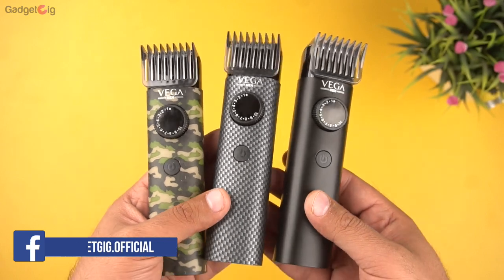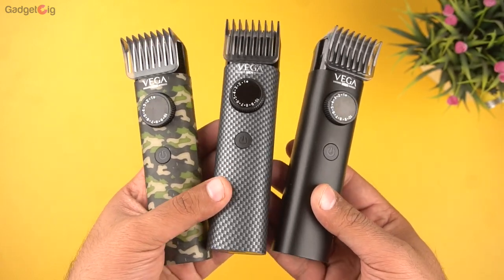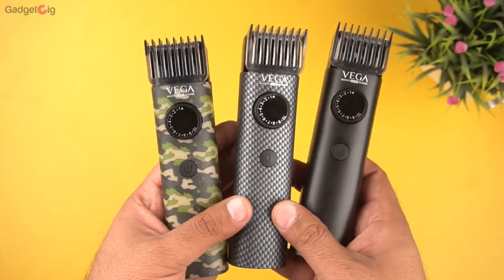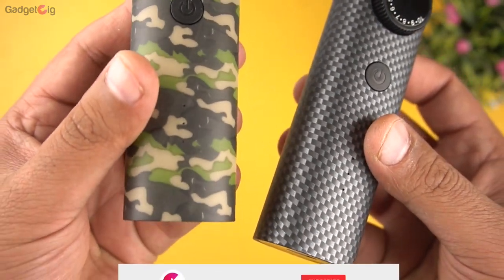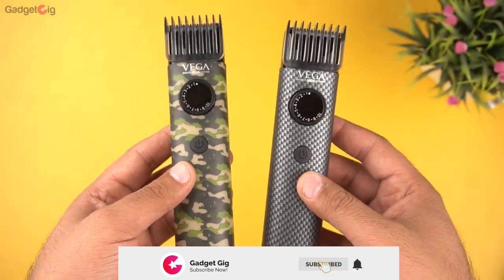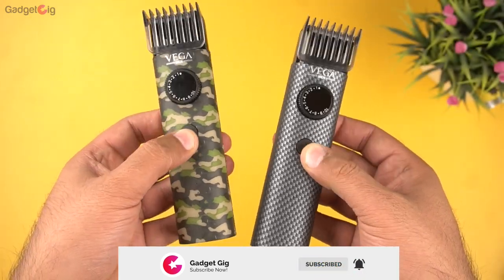In terms of the overview, all these trimmers offer ergonomic design and are also lightweight. The look and feel of the trimmer is good and you have the option to go for different designs as per your need. I personally find the carbon fibre finish checkered design very good.